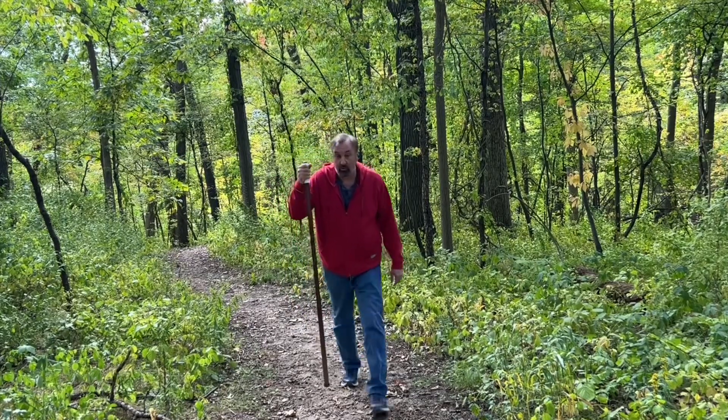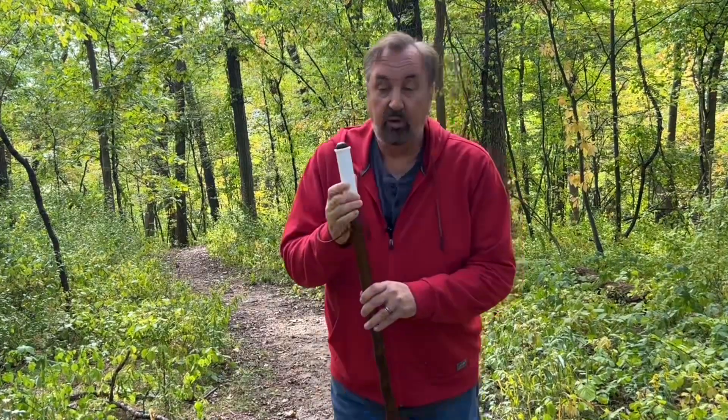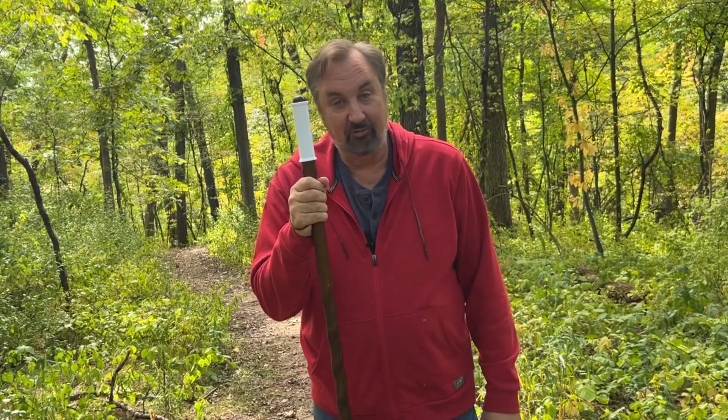When I go hiking, I like to use my wooden walking stick, but I wanted a nice grip for it. So I designed one in Tinkercad, printed it in TPU, and I'll show you how I did it on today's Filament Friday.